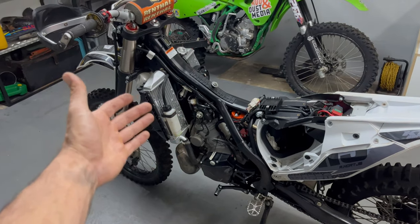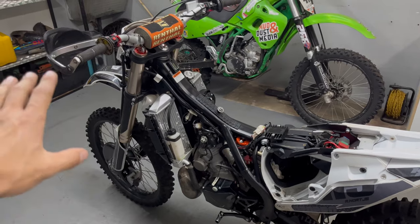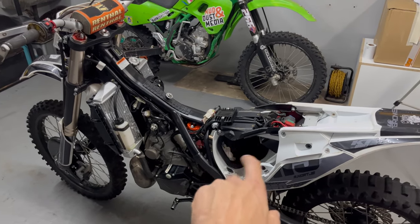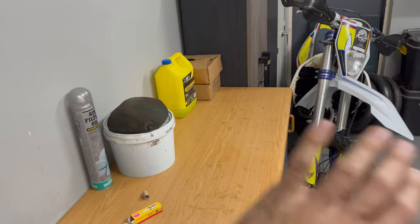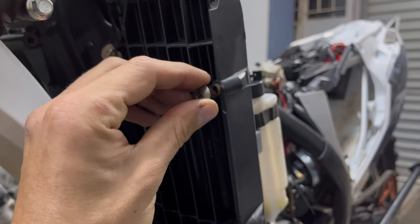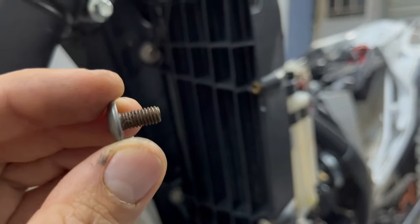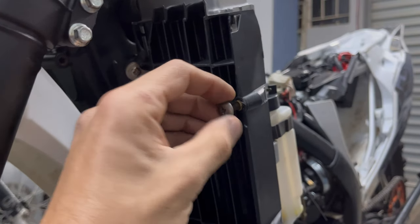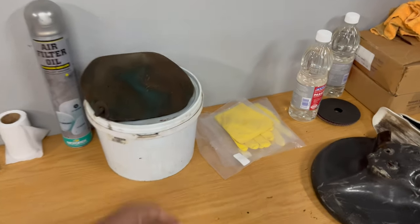With the oil change and the spark plug change done, I'm going to throw the tank, radiator shrouds, and seat back on because we are essentially finished with the bulk of the service. The last task we have left is to clean out the air box, remove the plastic bags, clean the air filter in the solvent, rinse it out, re-oil it, and throw it back in the bike. A specific tip for the KO KT250: these screws that hold on the radiator shrouds are very prone to rusting, so I added a little bit of copper grease on them so you can still tighten up the shrouds and it does not rust and seize inside the threaded insert.